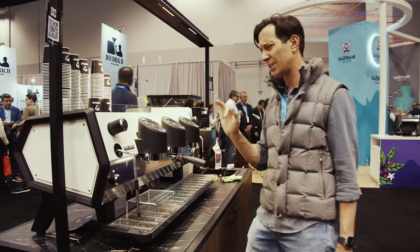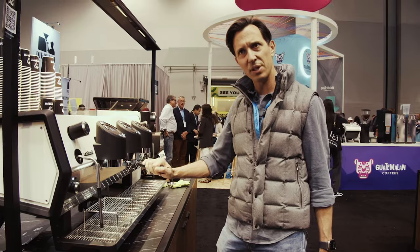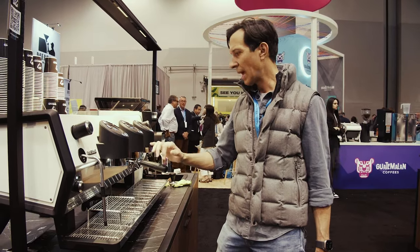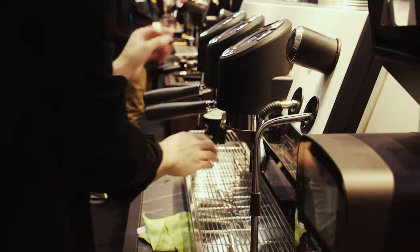One of the coolest machines I've seen. I can't believe how affordable it is, how great it looks, and honestly the coffee it makes — I've been playing around with it this morning — is just brilliant.